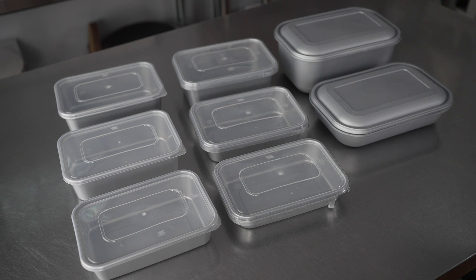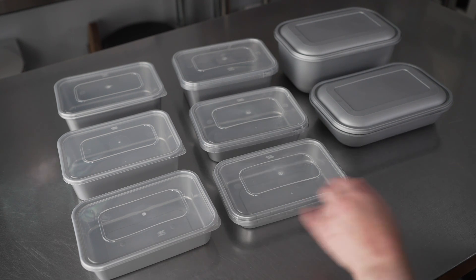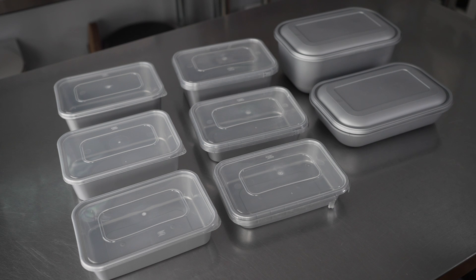They're all microwave safe, so you can reheat and eat in the same container, which is fantastic. The PP plastic these containers are made of is not only stylish with either that silver or matte gray finish, but it's also recyclable, meaning cleanup is easy when the meal is done.